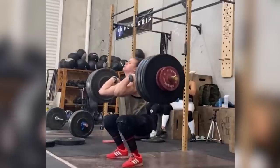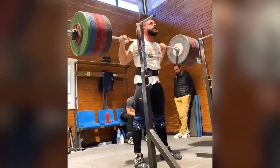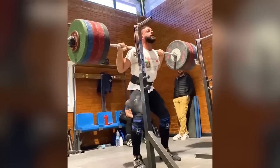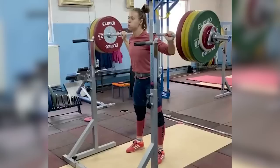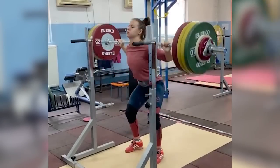Now you may remember from a previous episode, we had a similar lifter with Nino Pizzolato, an Italian lifter who also possessed quite long limbs relative to his torso, but still made this work for high quality squats. Thoma is in a similar scenario, but achieves these high quality squats via a different mechanism.